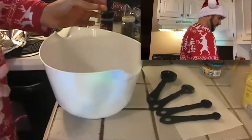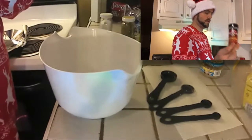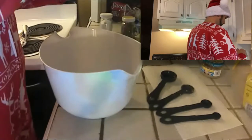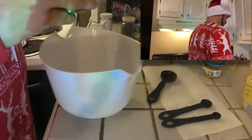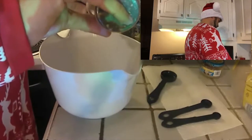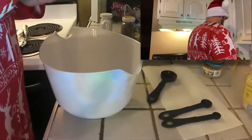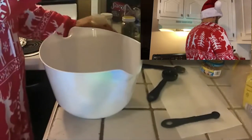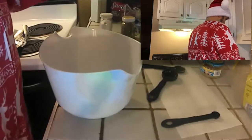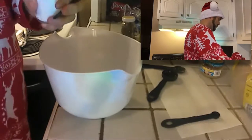After we get the brown sugar in, we're going to do one teaspoon of the roasted crushed red pepper. So there's a teaspoon of crushed red pepper. Then we are going to put a half a teaspoon of salt and a half a teaspoon of pepper in.